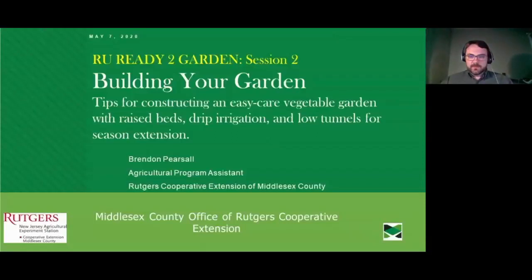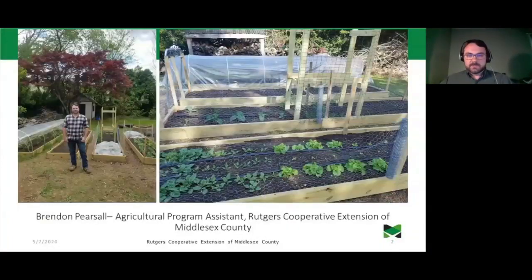Thank you for the introduction. My name is Brendan Pearsall, and I'm going to take you through some of my garden and teach a few tips and tricks that you can bring into your own to get more growth out of your land space. I'm an Agricultural Program Assistant with Rutgers Cooperative Extension in Middlesex County.